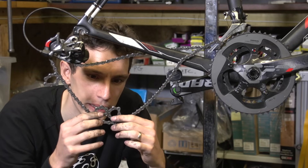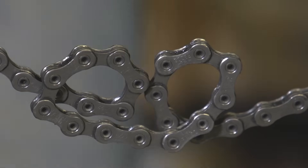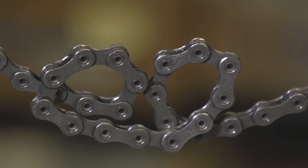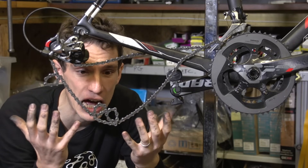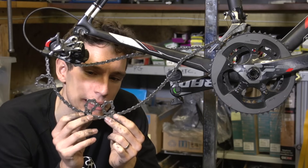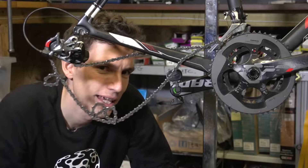Occasionally, the chain on your bike might end up looking like this — two loops of chain that seemingly cancel each other out, but don't. However, it's not actually impossible to get them undone. Here is how to do it.